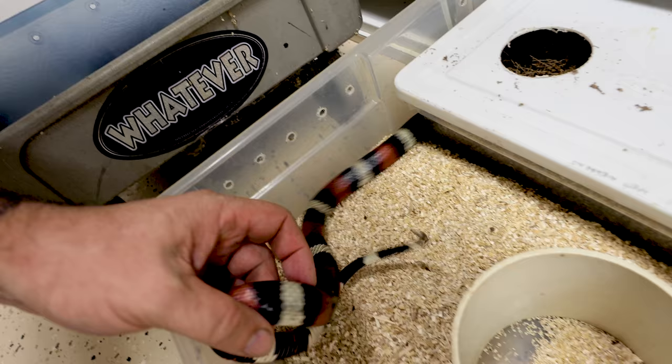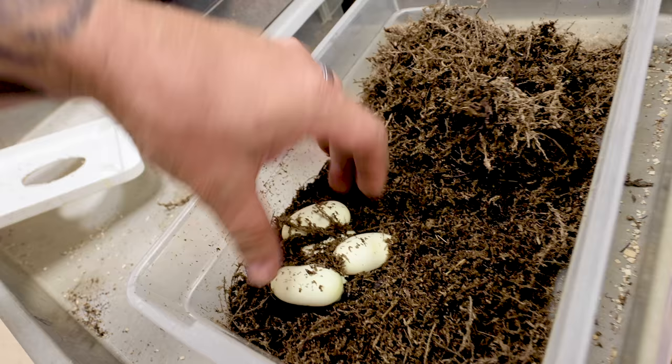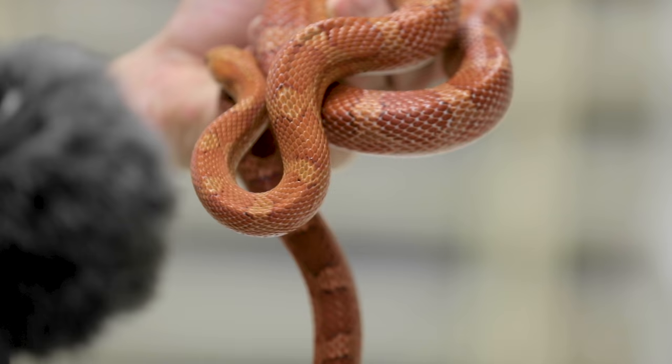Back to getting some clutches. There's another Pueblen clutch — another second clutch. This one doesn't look nearly as beat up as that last mom. I'm not terribly concerned about that first mom, but she definitely was beat up from production this year. This girl laid two, four, six good eggs for the second clutch — not bad at all. So far the Pueblen year has been really good. We've got some new Pueblens that Lori showed you the other day that are coming up for next year that are even better — cleaner, wider bands, all that type of stuff.